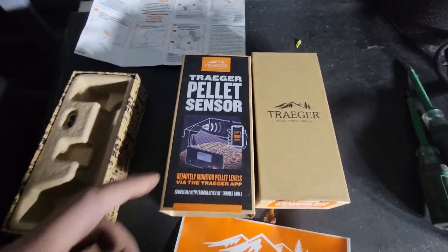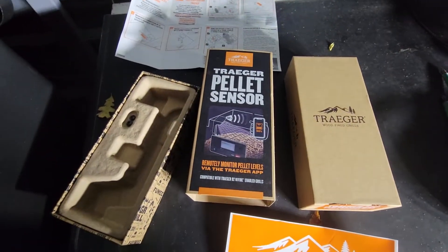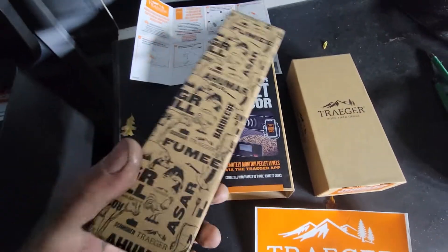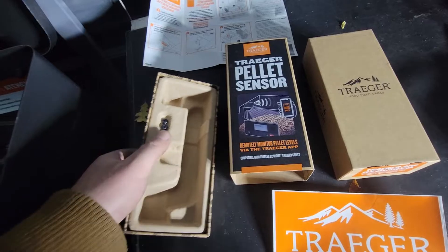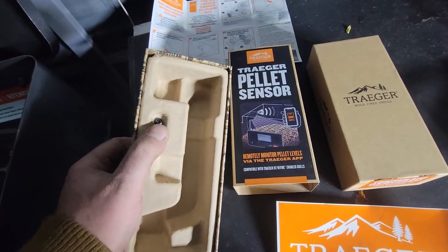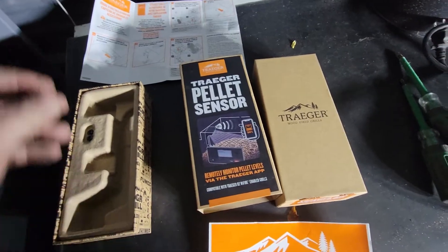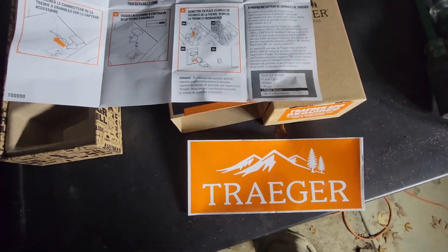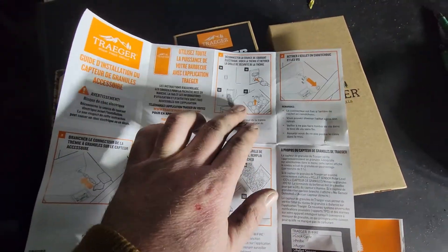This is a quick review of a trigger pellet sensor. It's super easy to install and comes in a really nice package. I want to keep this box — it's super nice. Comes with two screws, though I didn't need them. Very nicely packed overall.